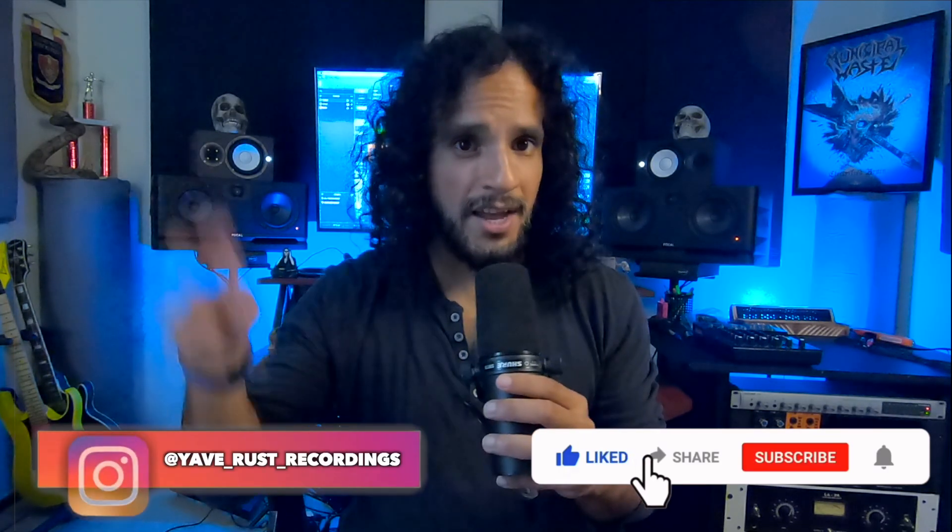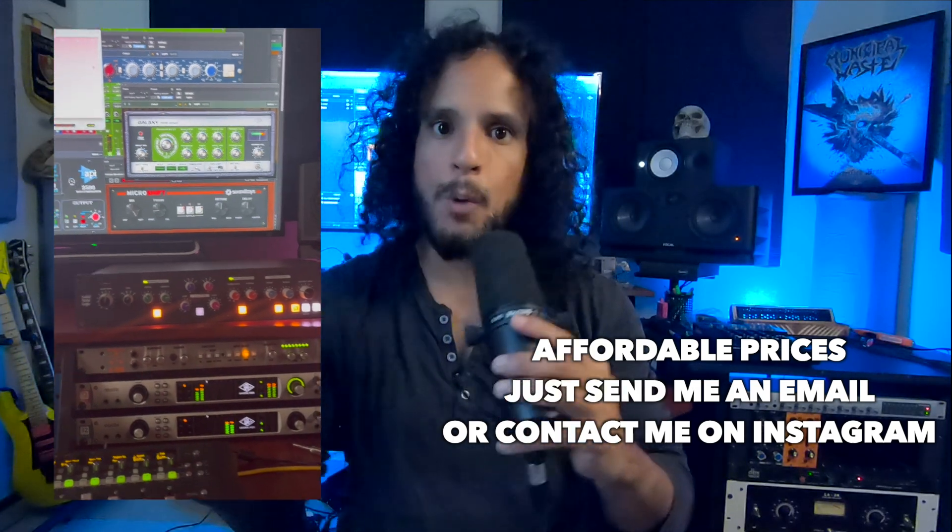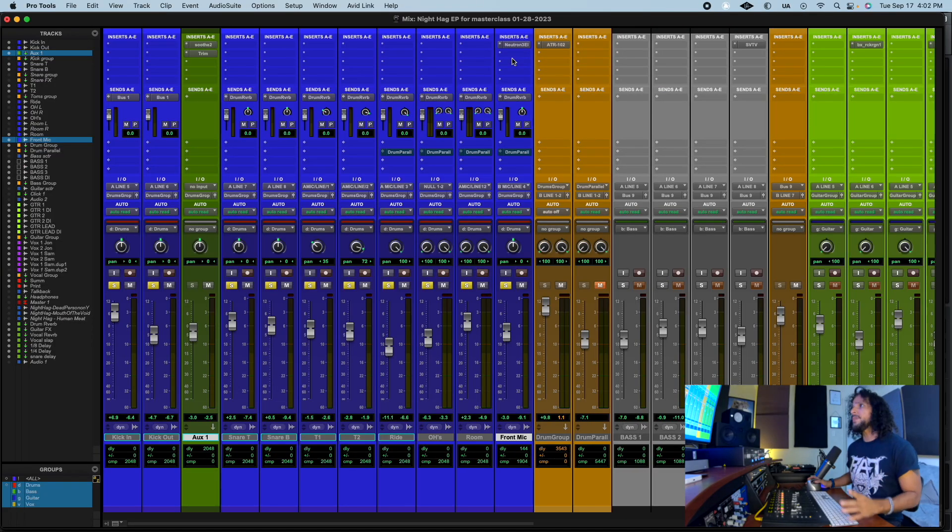Don't forget to give me a like, subscribe, and share. Also, I can mix and master your band online — just send me the tracks and I'll do all the magic. Back to the video — now it's time for the second trick.